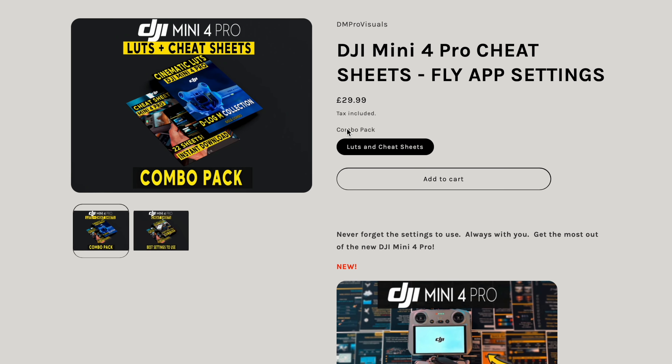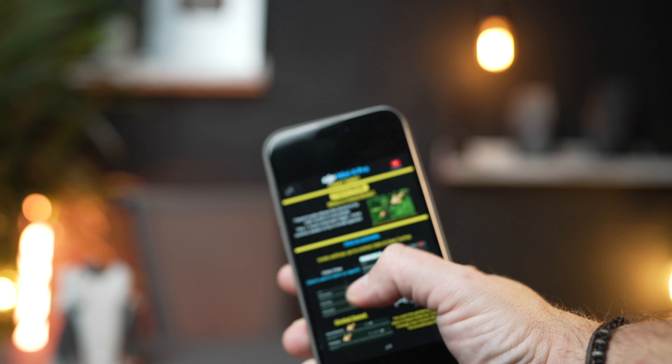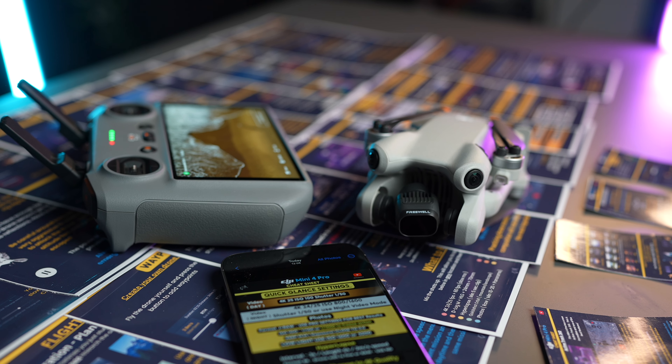That is a fantastic package for any Mini 4 Pro owner. So these are going to help you out so much. Just make sure you've got them with you all the time and you're always going to have that knowledge with you. Store them on your phone — you can refer to them whenever you want or print them out. Keep them in your drone bag.